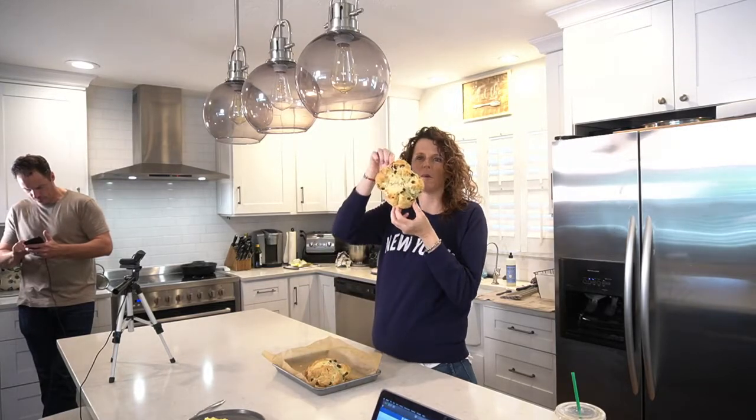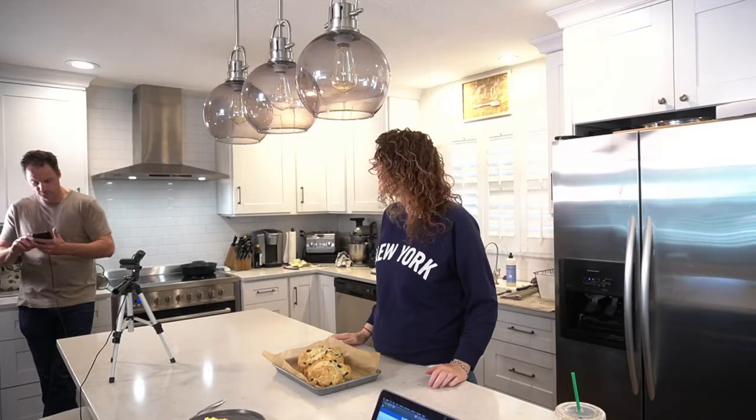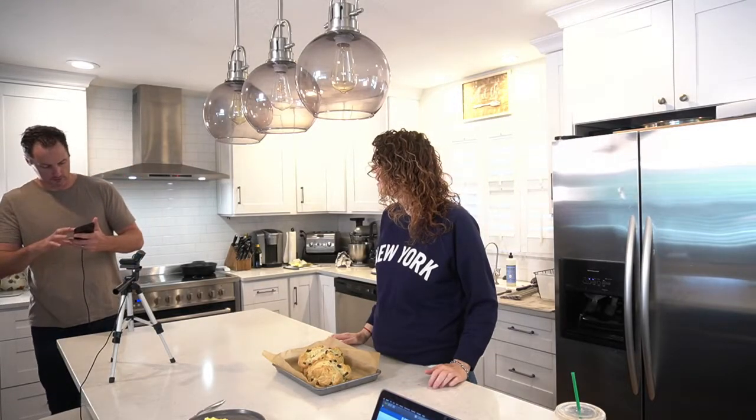Kylie's whispering to her mom behind the camera. I'm trying to share. Kylie, why don't you come to the show with me? He's back on his phone over there. Hey, what are you doing in the shop? Just checking some stuff out.